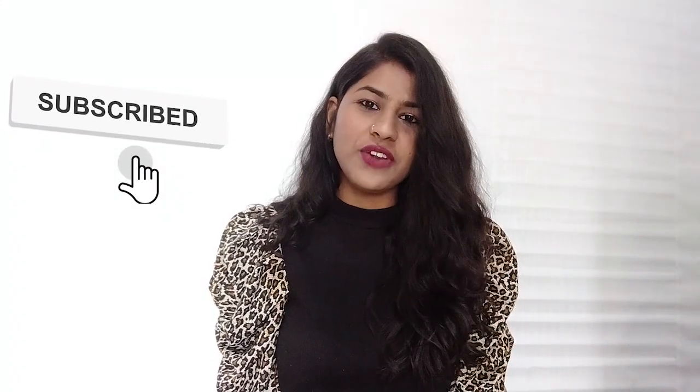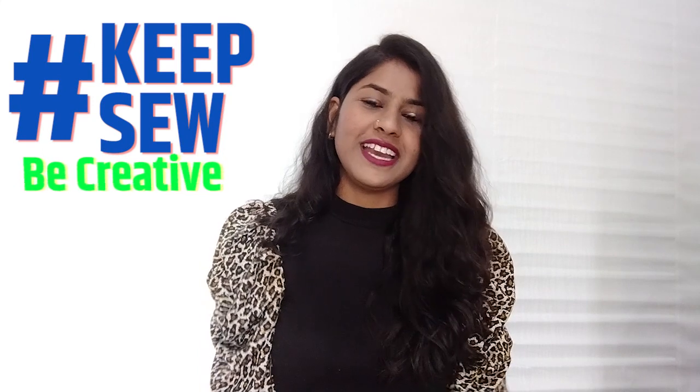Okay, so that's it for today's video. How did you like it? Please comment and tell me, and do subscribe to my channel. I'll see you in my next video. So keep sewing and be creative!